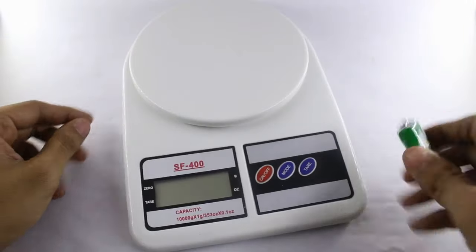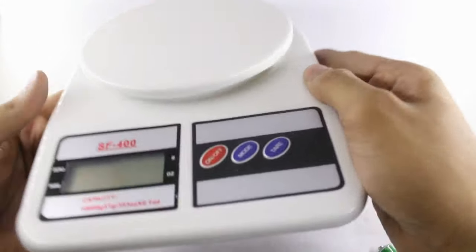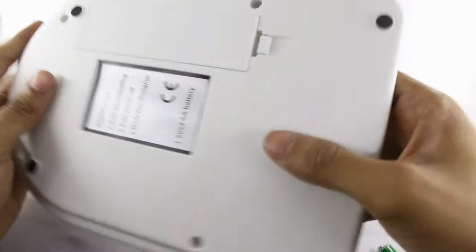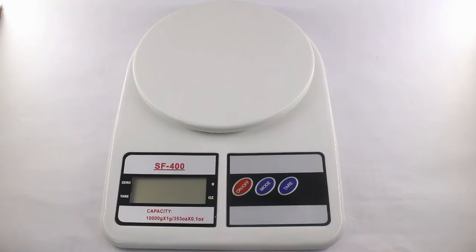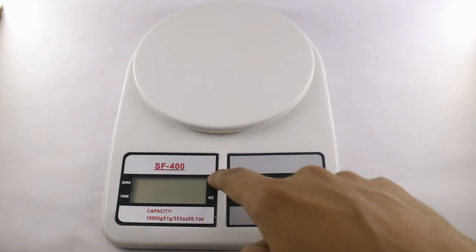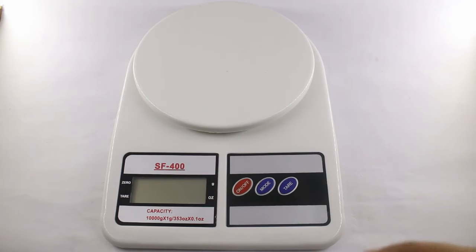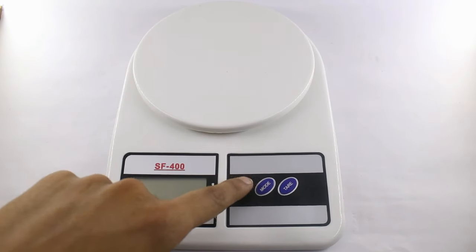The machine is very neat and tidy and the build quality also looks good. The material used is plastic, but for 270 rupees that's what you can expect. The machine has 3 physical buttons: on/off, mode, and tare. With the mode button you can select between grams and ounces as measuring units, and the tare button lets you measure different ingredients separately.